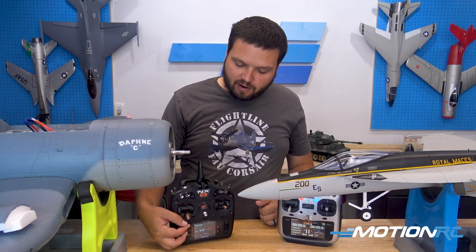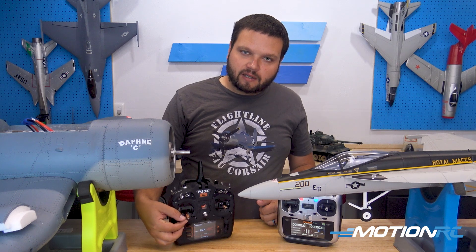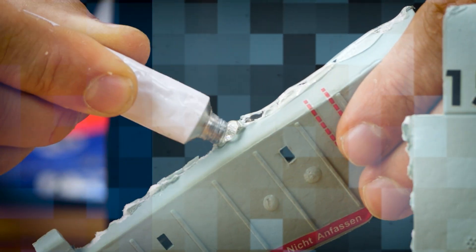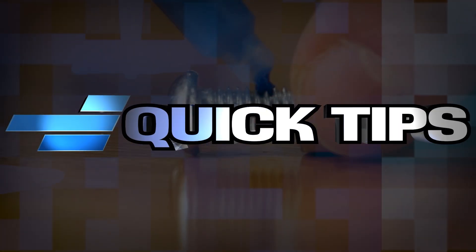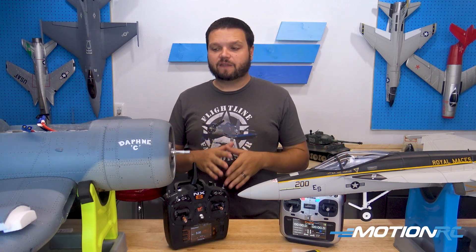Welcome back to MotionRC. Today we are doing another quick tip that can be really helpful when you're setting up your model. Whether you have a propeller-driven Flightline model or an EDF from our Freewing line of jets, they all have this exact same feature where you need to do a throttle calibration.